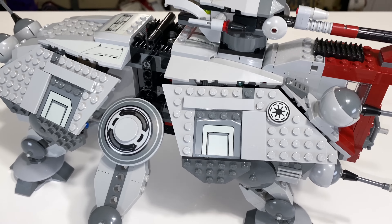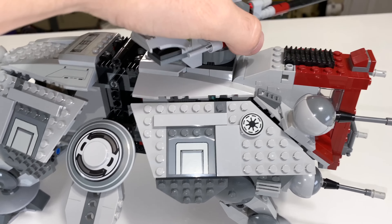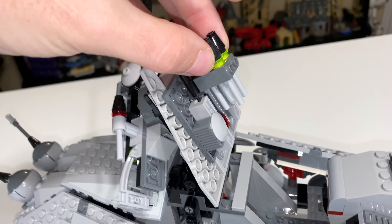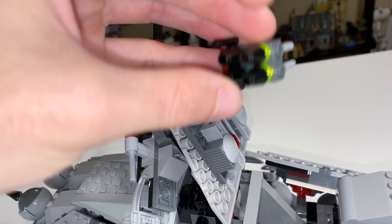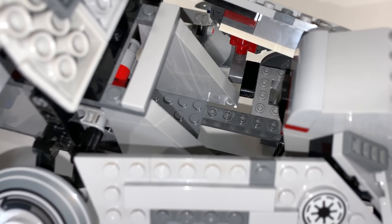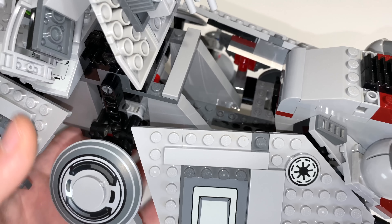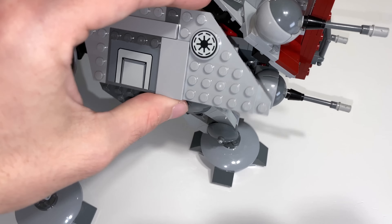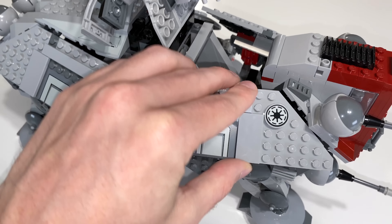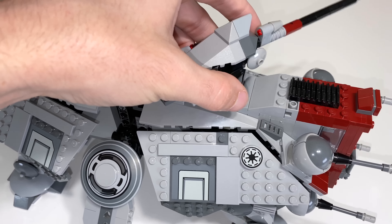If you were holding out hope that the front side would have more interior space, you won't be very excited. You can lift up this front bit, and it actually has some extra flick fire missiles on a nice little rack hidden underneath. However, there is absolutely zero interior space — no plate, they don't even try. No space there to work with for your figures.